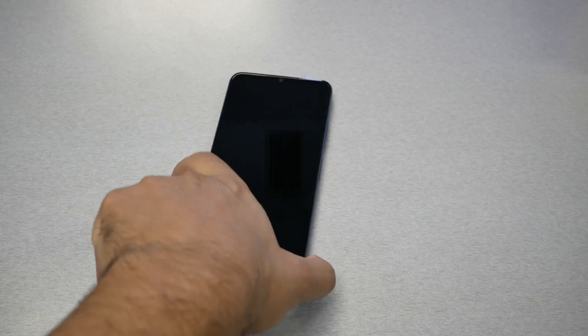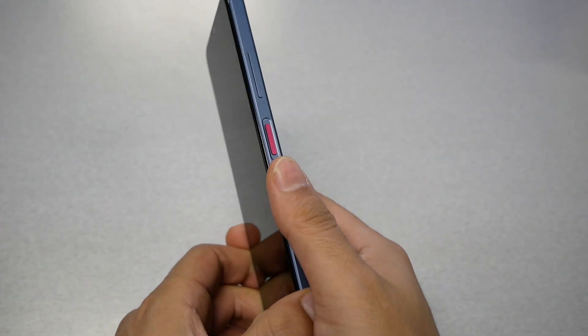After we let the phone rest for 30 seconds or more — even if you let it sit for one minute, that will be even better — here's what you need to do. This is the volume down key and this is the power key.